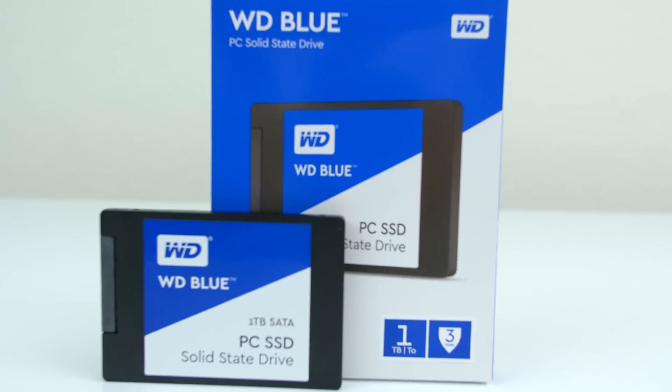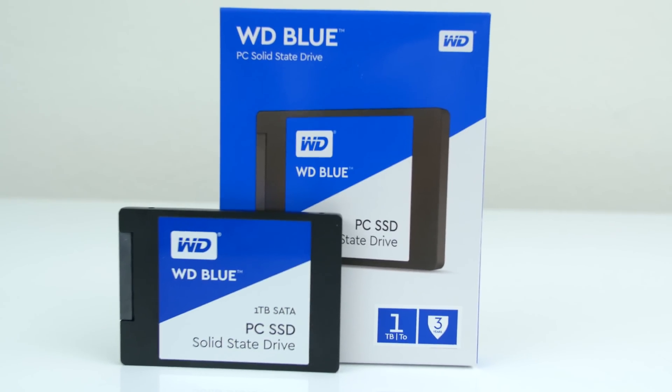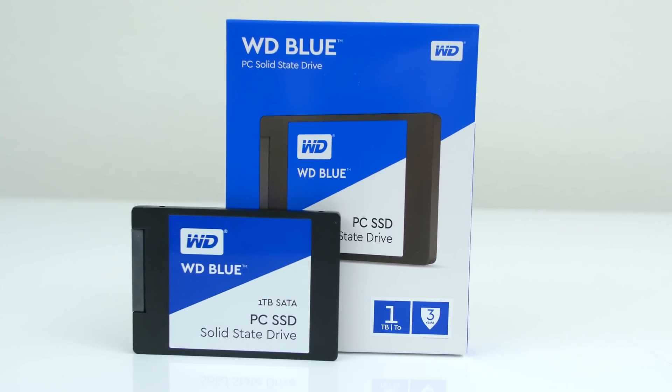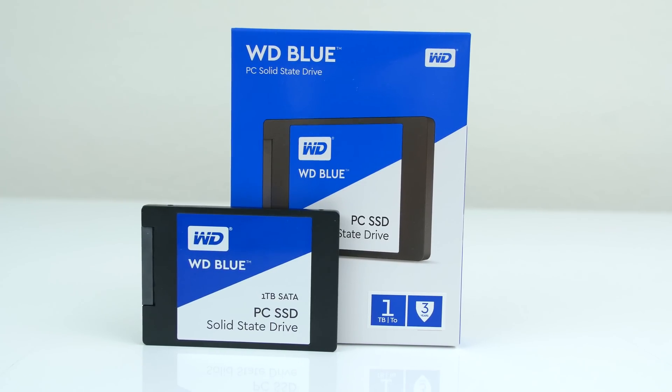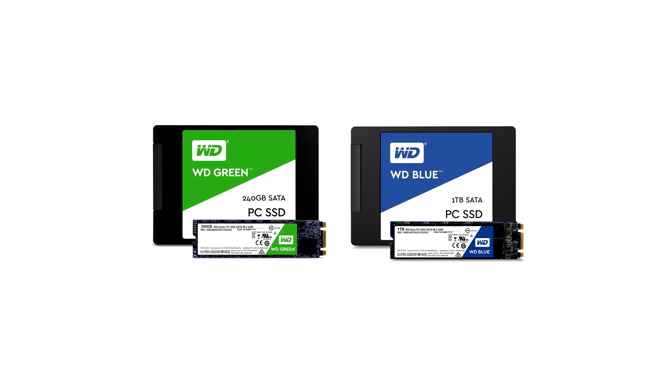The one I'm featuring in this video is the WD Blue with a capacity of 1TB, but they do have different sizes available in both 256 and 500GB variants as well as an M.2 version. WD SSDs come in two different colors: green and blue.